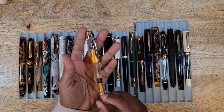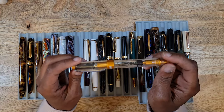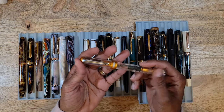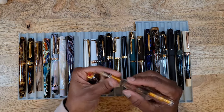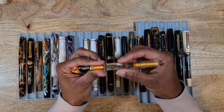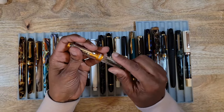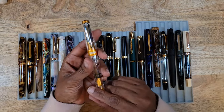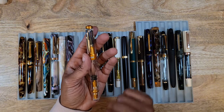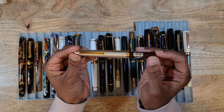My next acquisition was the TWSBI Diamond 580 in Sunset Yellow — not really yellow, more like a deep golden orange, like you'd see in a sunset. Trimmed in silver, medium nib. This is what caused me to fall in love with the Diamond 580. Like all TWBIs, it has great filling capacity and writes so smooth. For the price, TWSBI makes wonderful pens. On my wish list: the smoke and rose gold Diamond 580, the white and rose gold, and maybe a demonstrator. Would I repurchase? Yes — and I plan to.